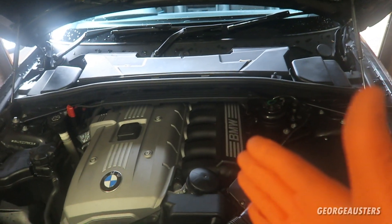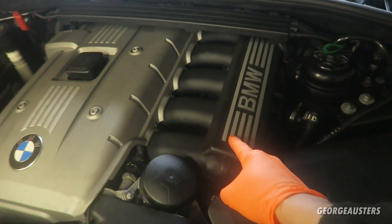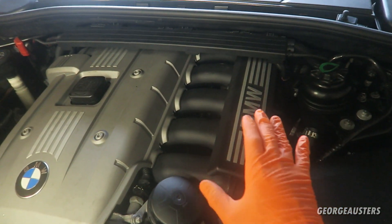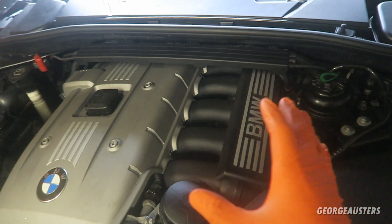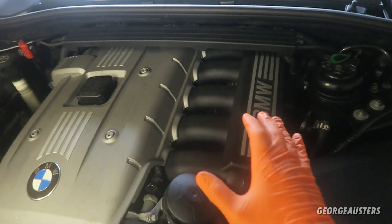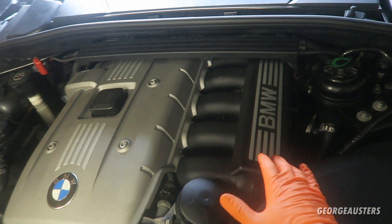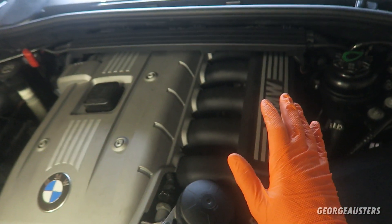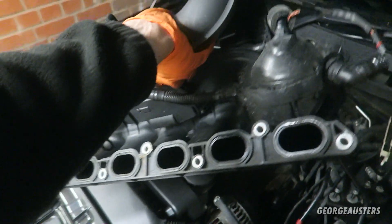To access the crankcase ventilation system we actually need to remove the intake manifold. I'm not going to be showing you in detail how to remove it in this video, but I will put a link on screen of a detailed video of me removing this intake manifold — every bolt, every connector — in great detail. Go ahead and check that out if you want to know how to remove the intake manifold itself.